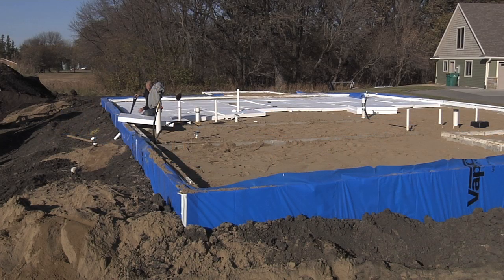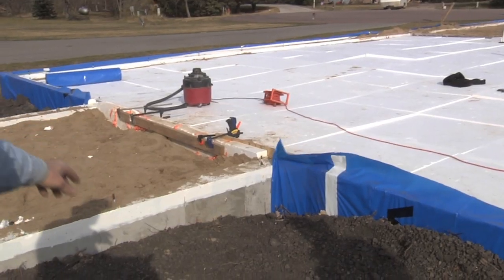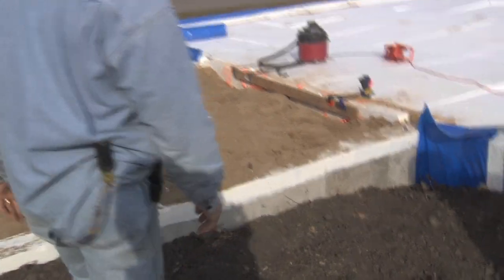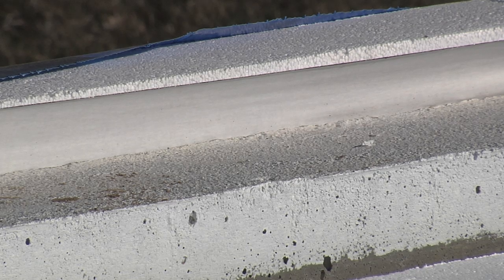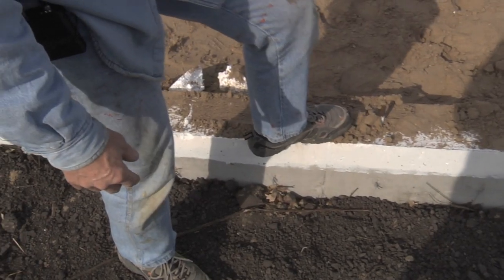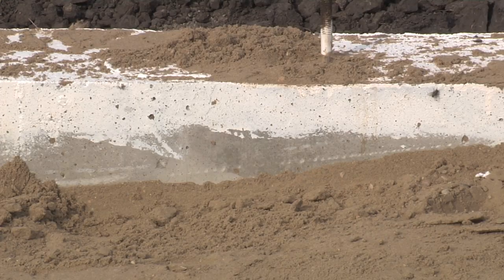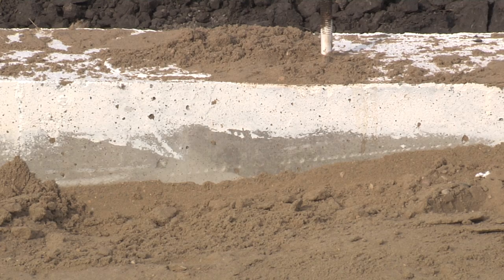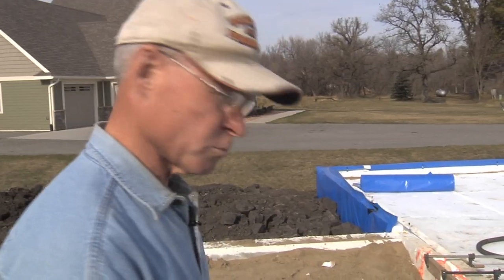We've done that all the way around the building. At the top of the foundation wall you can see this has all been primed, because moisture will move up from the ground through the sill plate and come into the house. We prime the outside, and this priming surface is not only a one-perm vapor barrier but also an adhesive barrier so that we can actually glue our foam right to it. It serves two purposes.